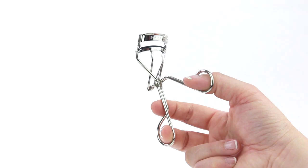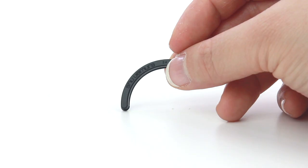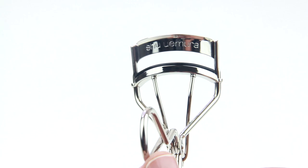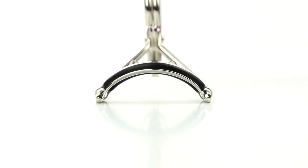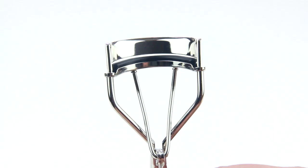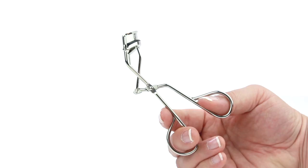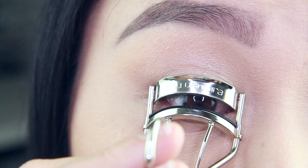This is the Shu Uemura eyelash curler, a best-selling and award-winning eyelash curler. It features a silicone pad with a mushroom shape, said to create elongated sweeping curls instead of harsh crimped curls. The frame shape, size, and curved angle make it suitable for all eye shapes. Its durable hinge and ergonomic handles help regulate the pressure you apply, so you don't end up breaking or pulling your lashes.